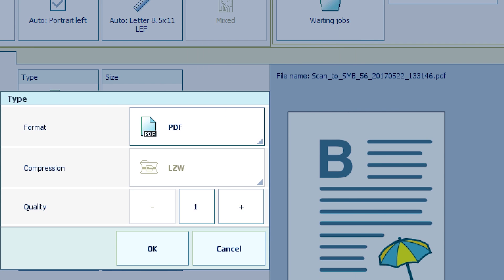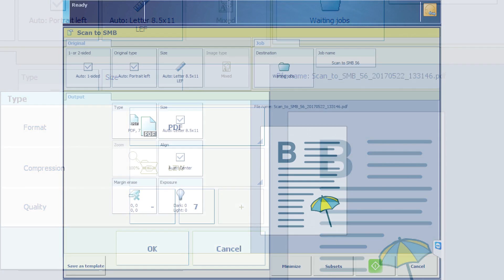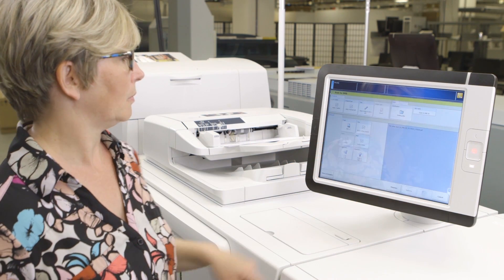This quality setting can be set anywhere from 1 to 7, lowest quality to highest. Lower quality will reduce the scan file size and is better for digital sharing, whereas higher quality will increase the file size but is better for printing.